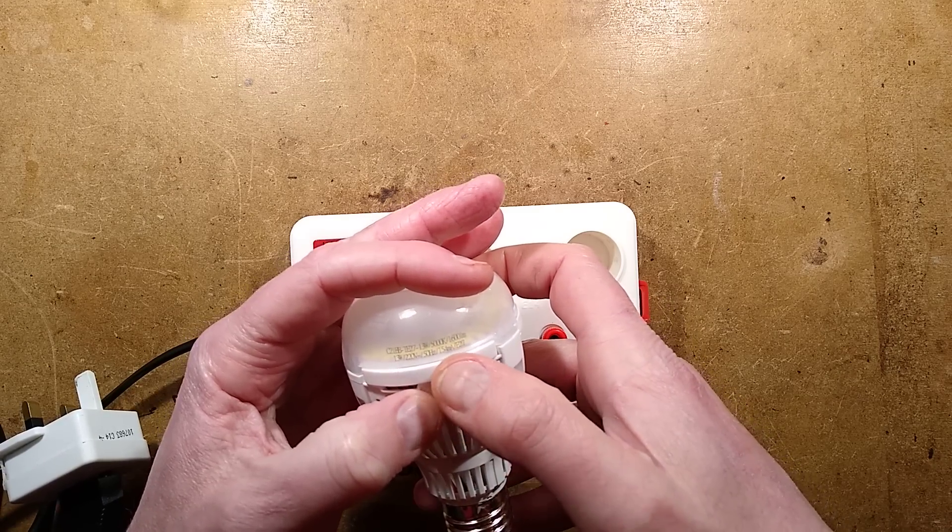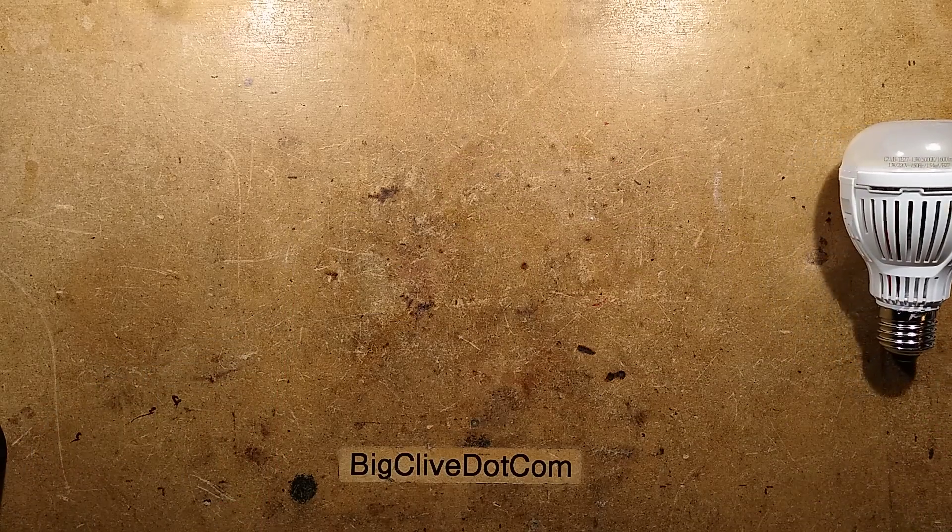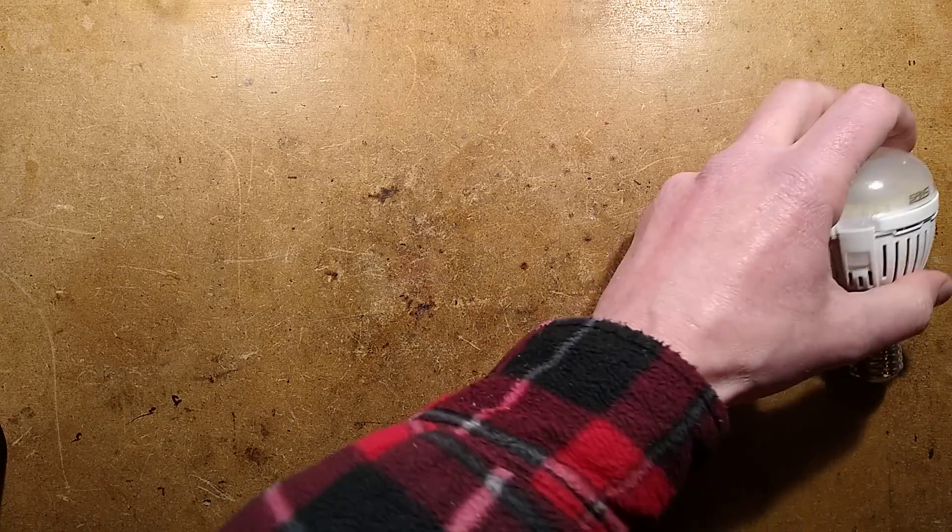Sansi dots in the vision — 5,000K, 1,600 lumens. Let's put this out of the way and see if we can open it.